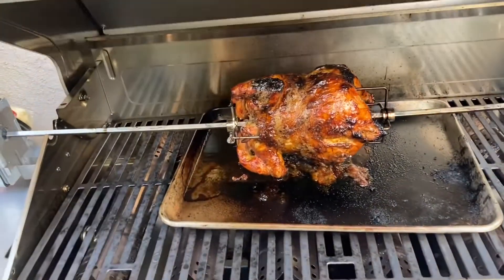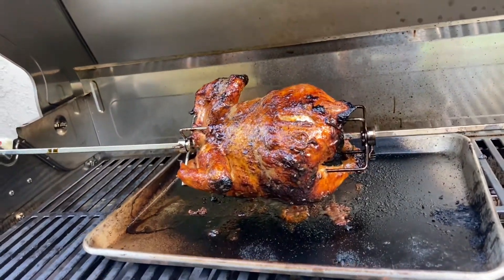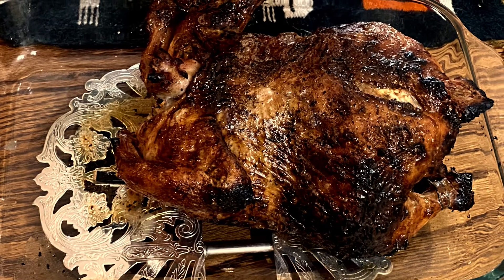Use your meat thermometer or other thermometer, putting it in the thickest part of the breast until it reaches a temperature of 165°F, then rest it for about 10 minutes.